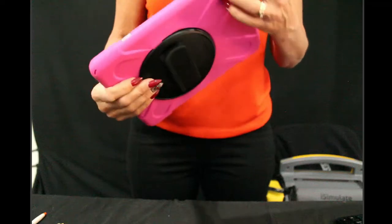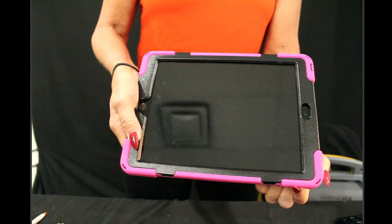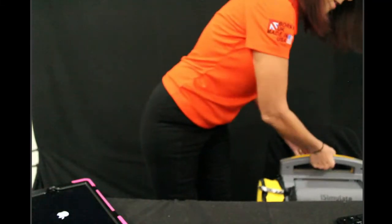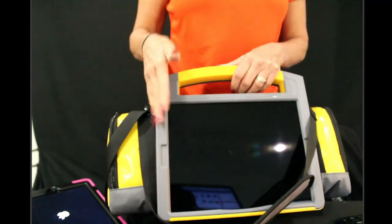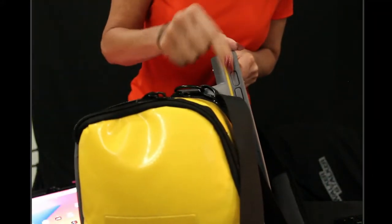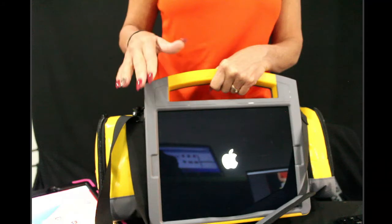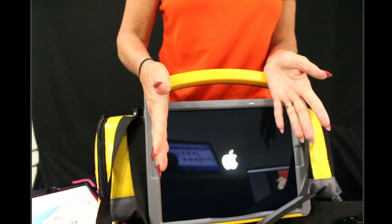To turn on the controller iPad, push the two buttons on the side and hold them down. You should see the Apple logo come up, and that's how you turn it on. To turn on the large monitor, there's a button on the right-hand side when the monitor is facing out. Just hold it down — it may be a little stiff at first because it's brand new and the plastic hasn't had any give yet — but hold on and you'll see the Apple sign appear, and you'll know you've turned on your monitor.